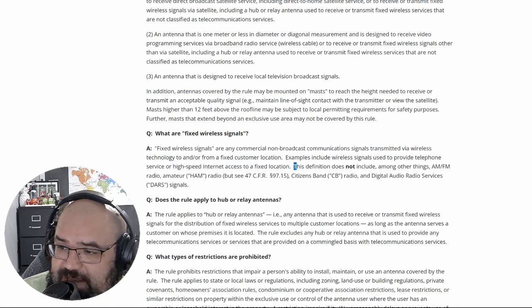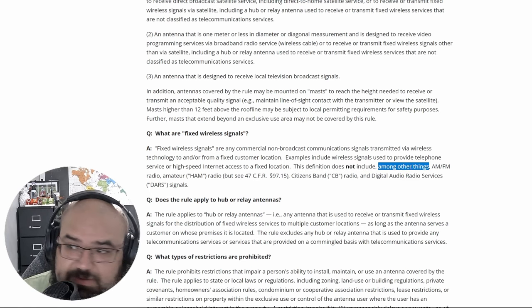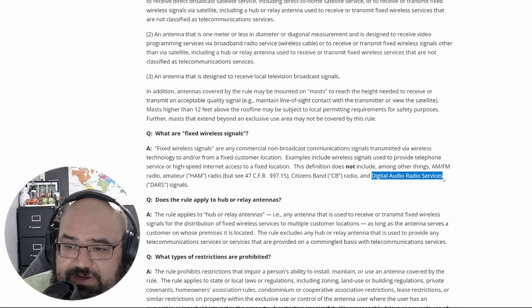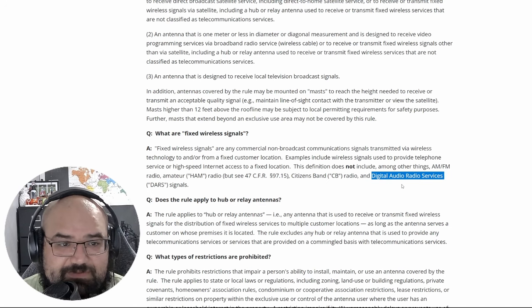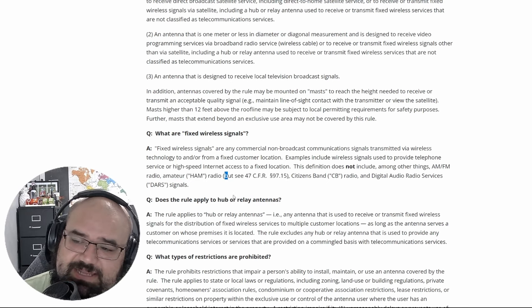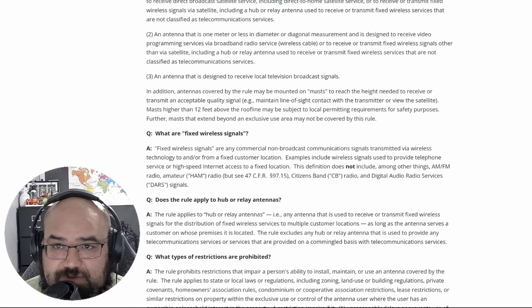The definition does not include — among other things — AM/FM radio and amateur ham radio. That's exactly what we're talking about. It also does not include CB radio or digital audio radio service signals. So we can see right here on the FCC site that OTARD does not cover ham radio. Whether that's right, wrong, or indifferent, it's stated right here. But it does say to see 47 CFR Section 97.15.